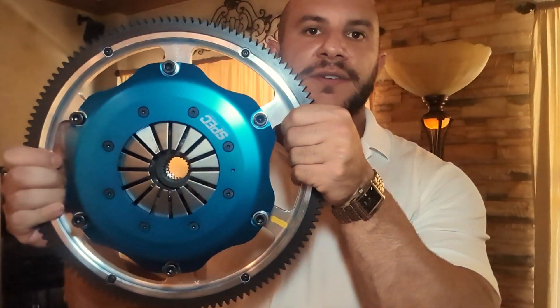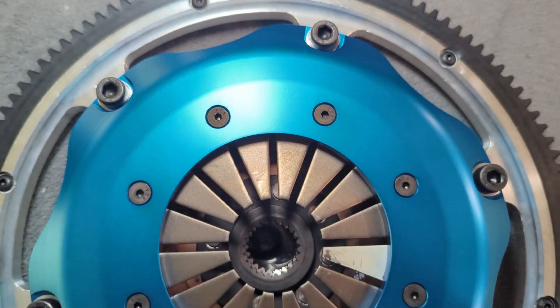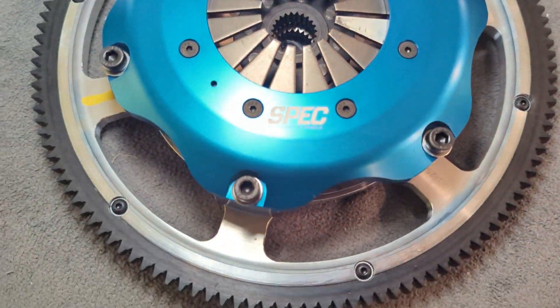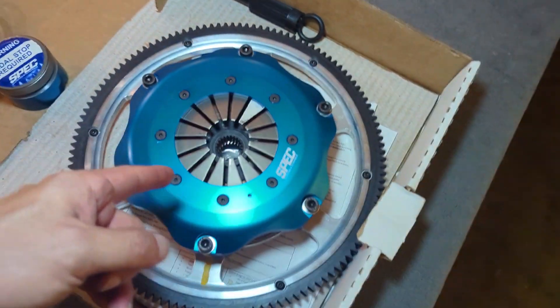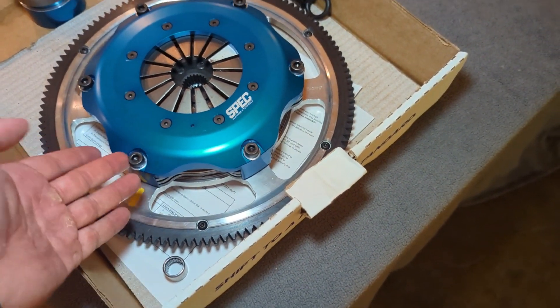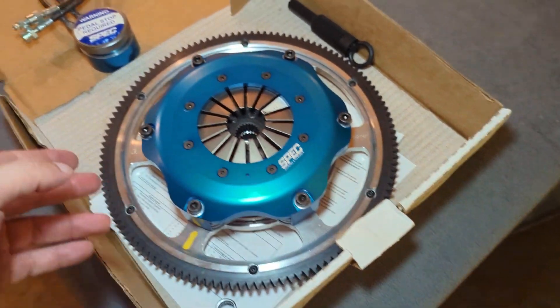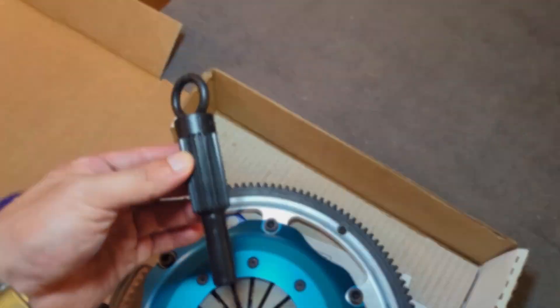I'm David Mazzeh with Mazzeh Formula. Today we're going to go over the clutch. This is the spec triple plate for the Formula 5 project. The first thing that you will notice when you open the box is obviously the clutch and pressure plate assembly, which has been mocked up together here. You'll have to take it apart to install it on the motor. And then also you have your hydraulic release bearing and your alignment tool.